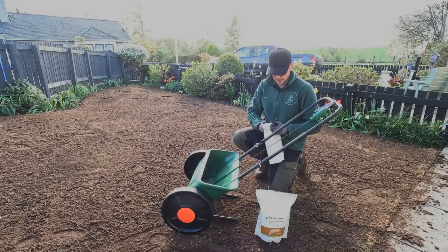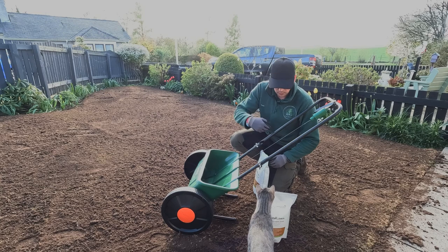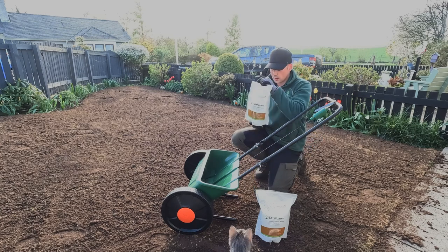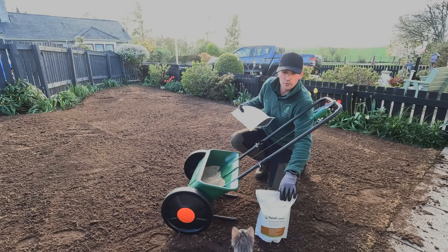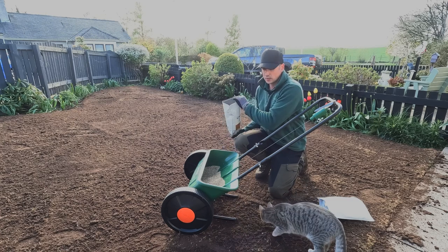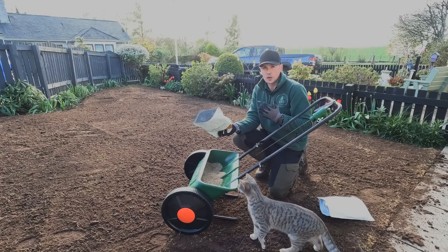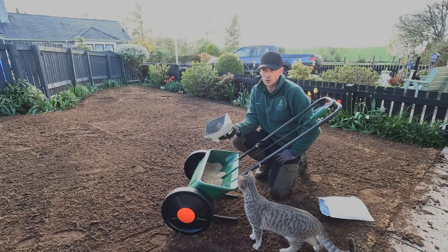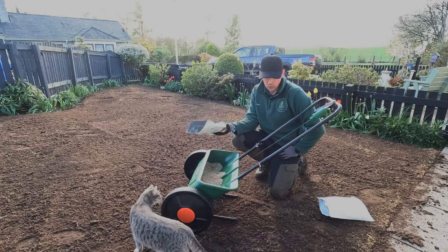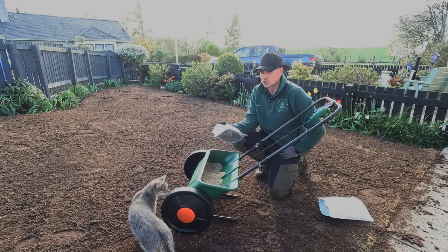Now that the ground is prepped and levelled out as best I can, we're going to add the Total Lawn Luxury Lawn Seed. Two kilograms for 45-ish metres squared — that should be enough to give this lawn a start from scratch. An overseed would be a little less, roughly 25g per metre squared, about half the rate. So we're going to get that spread nice and evenly throughout the lawn and then start getting it mixed in.